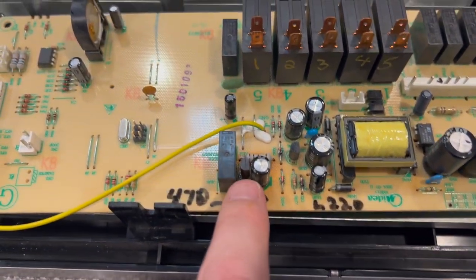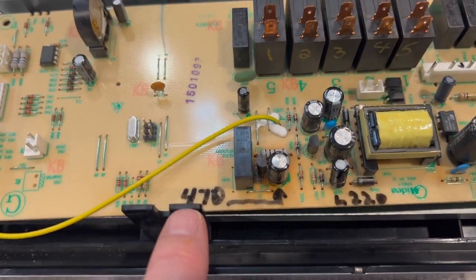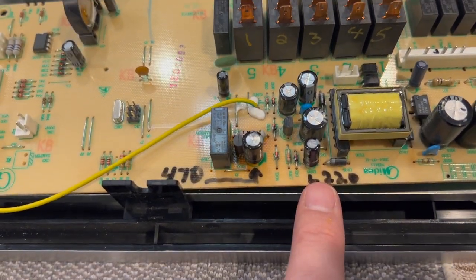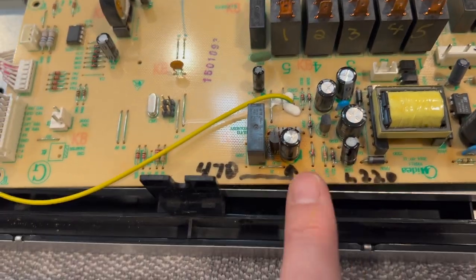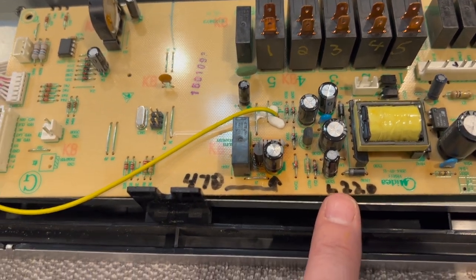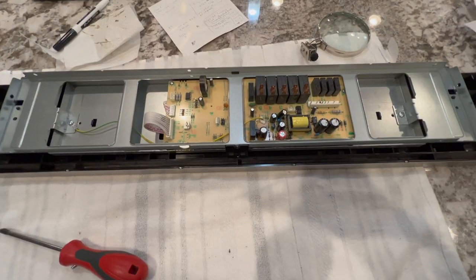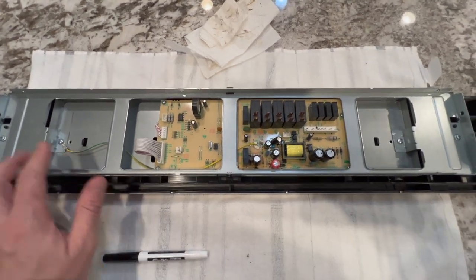Looking at the two capacitors: there's some burn and a bulge here — this is the 470µF capacitor you're looking to replace. Right next door is the 220µF, and you're going to be moving that up to 25 volt. The parts will be in the description for both of these — the 470 and the 220 — so go ahead and replace those and we'll be reinstalling everything to test.